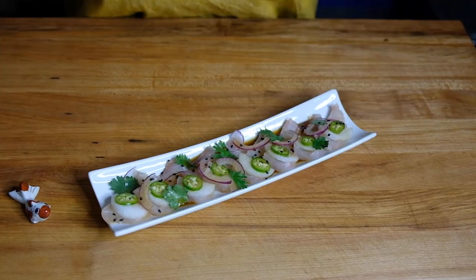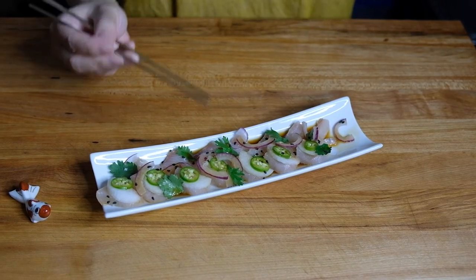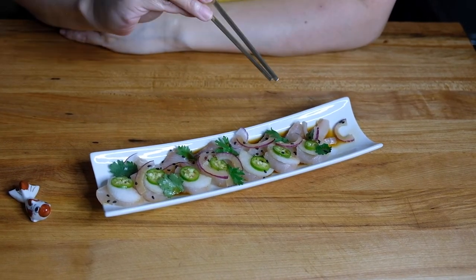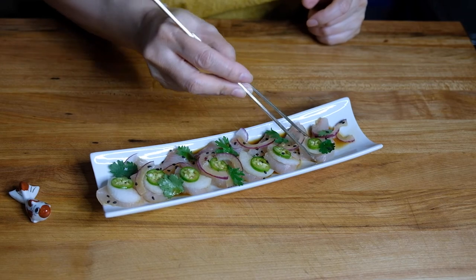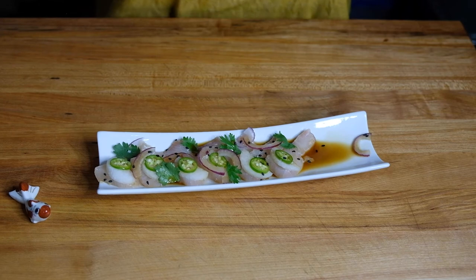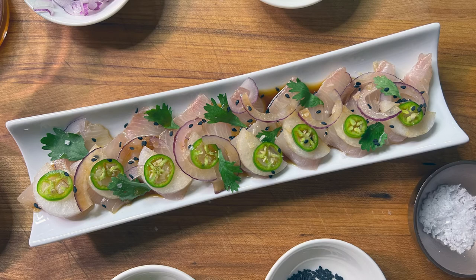Now let's go ahead and give this a taste. The cure that we put on this fish has firmed it up. You get the heat from the serrano chilies as well as that special peppercorn cure. The onions add a little hint of onion — you get the crunch from the daikon radish, that brightness from the yuzu, saltiness from the soy. This is refreshing and delicious. There it is — hamachi crudo.